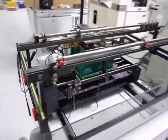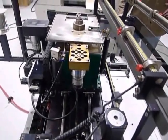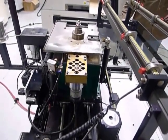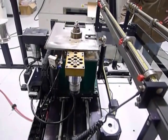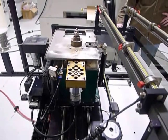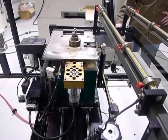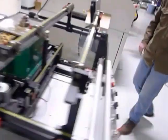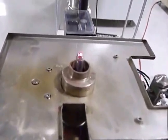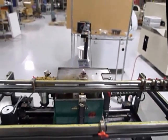Let's show you the pot moving in X, Y, and Z. Here comes Z — down, up, down, up. You can see the red indicator light on top of the solder fountain — that is the indicator light.